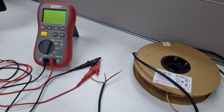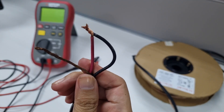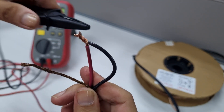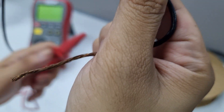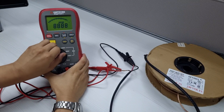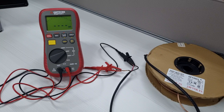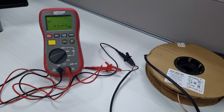Next, you'll need to use a mega ohm meter to verify the insulation integrity by measuring the heating cable's insulation resistance. Twist the cold lead conductors together and attach the probe lead. Connect the other probe lead to the grounding conductor. Set your mega ohm meter to 500 volts and press the test button. The insulation resistance should be 200 mega ohms or higher.